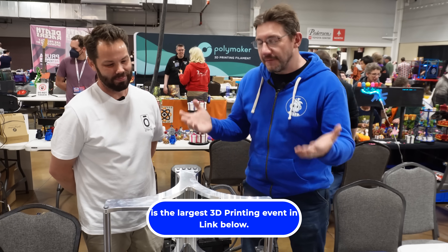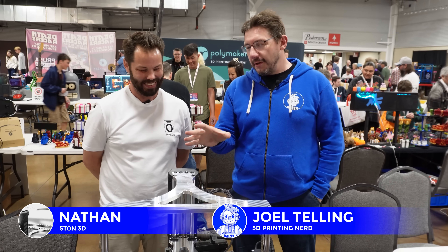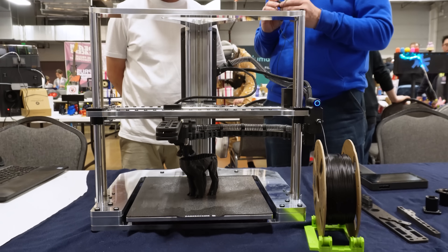I'm at the Rocky Mountain RepRap Festival, thanks to Formnext, and I'm here with my buddy Nathan. What's up? This is an incredible 3D printer — a shiny beast of a machine. Before we get to the machine, I really want to let people know this is Nathan.